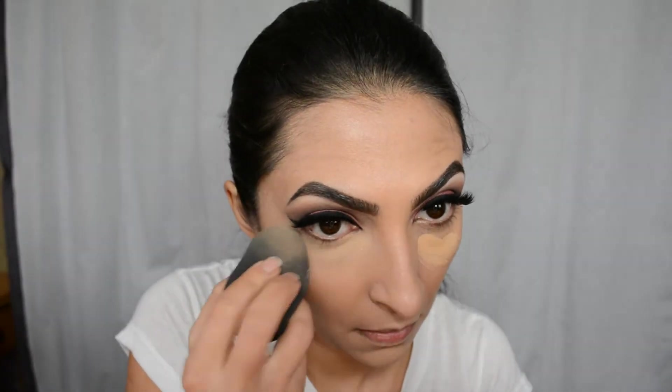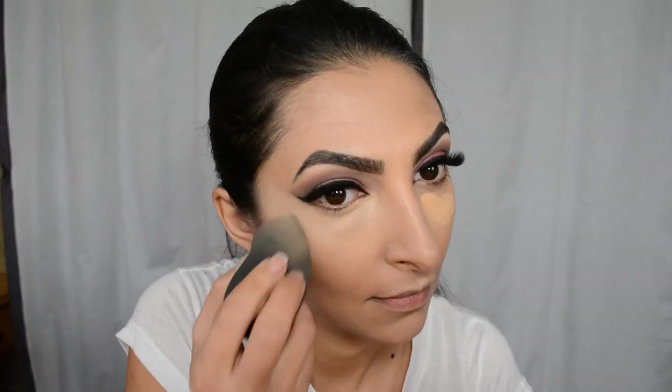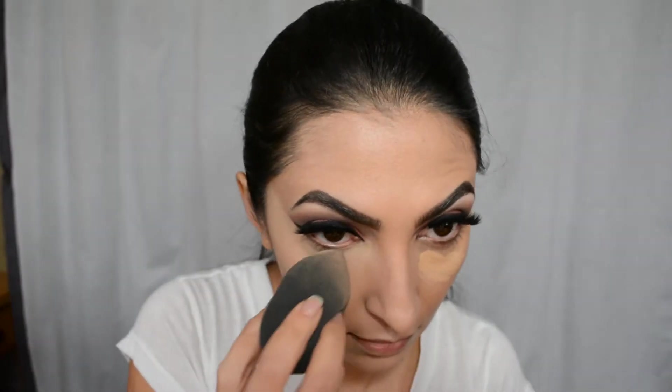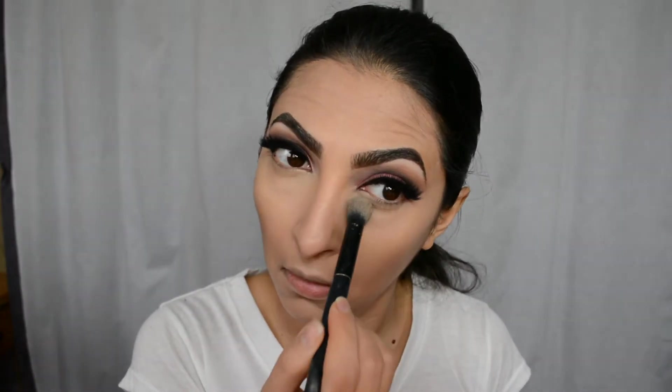For concealer, as usual I will use my Ride or Die Prolonged Concealer in NC30. I love it and I always apply it with my Beauty Blender — this is the pro one. Then I'm going to set it with my Ben Nye Banana Powder, but first I'm blending it out one more time with the Beauty Blender to make sure there are no creases, then putting the powder on to avoid any creasing whatsoever.